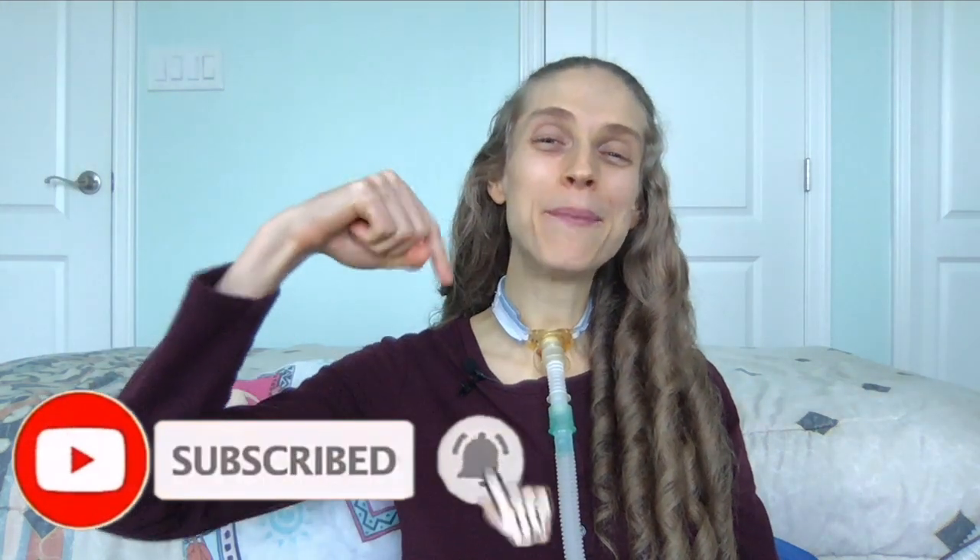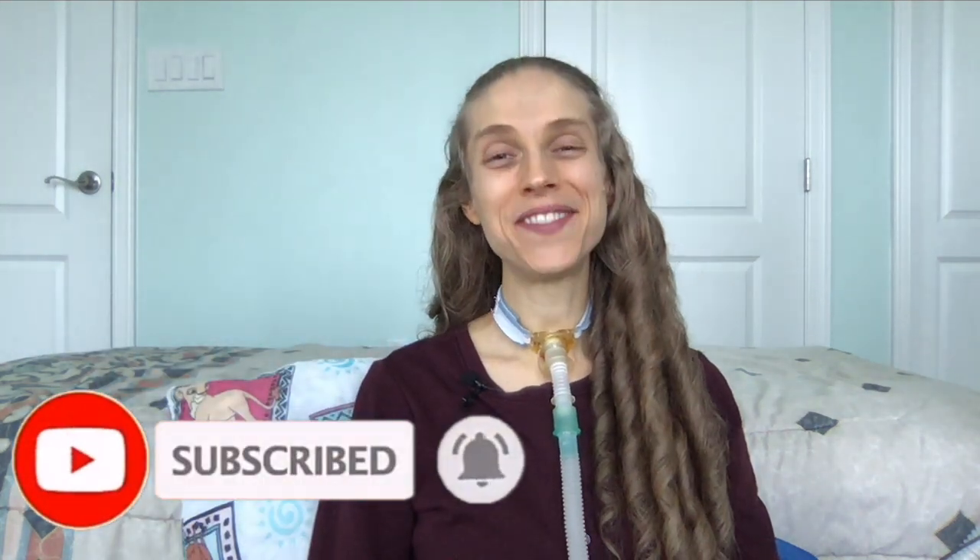Thank you so much for joining me. Please remember to like and subscribe. I hope you have a great day and a wonderful week.